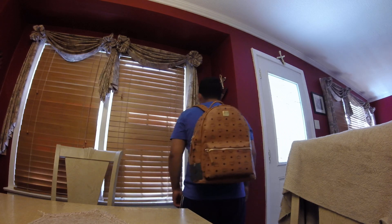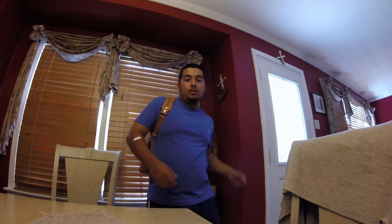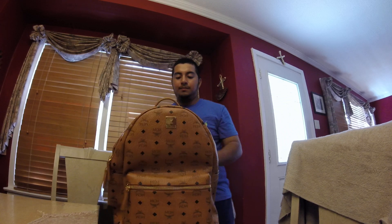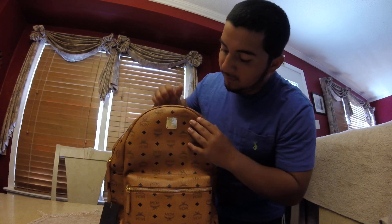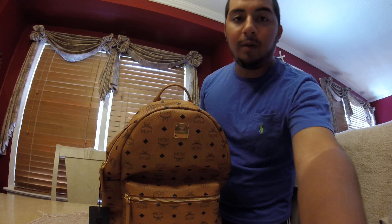I'm not even going to adjust the strap size — I like where it's at right now. MCM. That's all guys, thanks for watching. Like, rate, and subscribe. Go get yourself one. And no replicas — don't do that replica stuff. We don't rock with that. MCM.